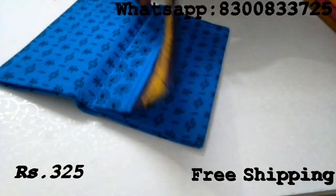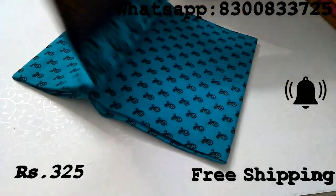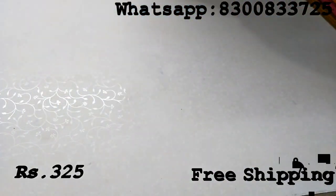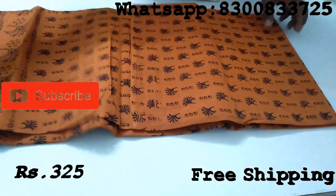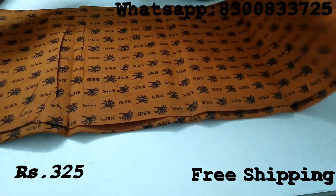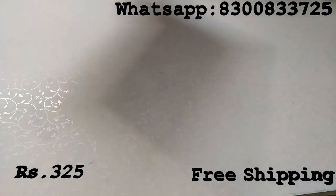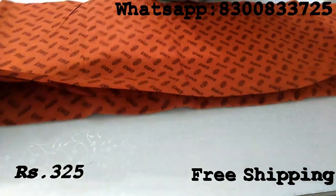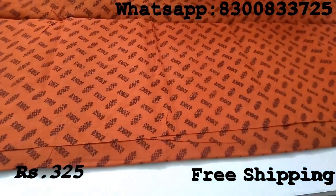This is a sort of fancy print, like a baby print. This is the full view of this sari.